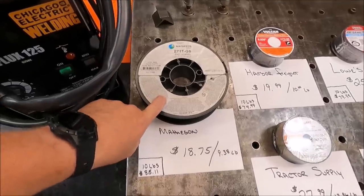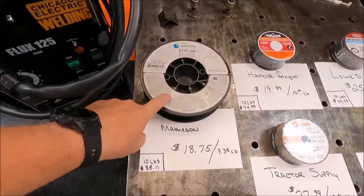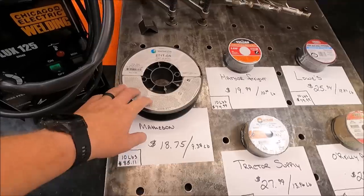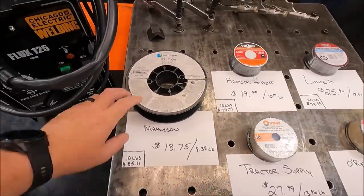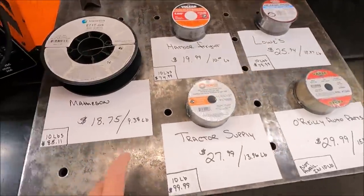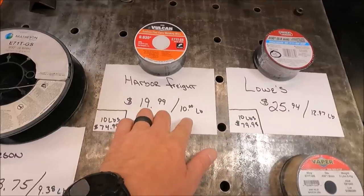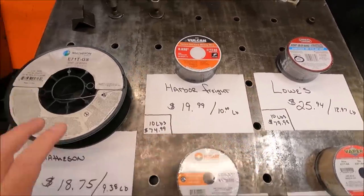This wire here is made by Matheson — it's their own in-house store brand. This is the personal wire that I choose to use. Maybe there are other wires I'll like better after this, but we'll see. The way I've priced these out is by the pound, so the next number after the slash is the per-pound price.